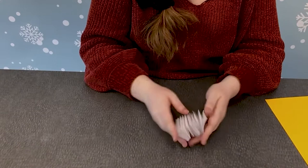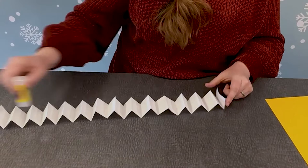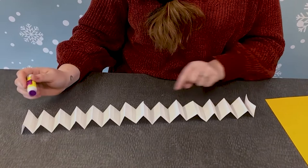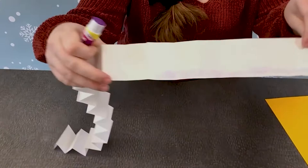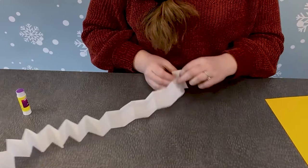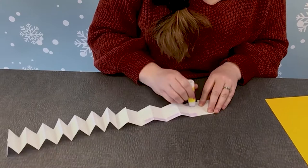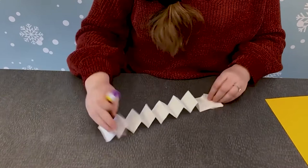We need to make sure that they are going to stick together and not come apart. So I'm going to bring back my glue stick and I'm going to glue the top and the bottom of our snake accordion — I'm not going to glue the middle. I'm just gluing the top and the bottom, and you can do this in sections. I think it's kind of easier to do in sections, but if you want to do it all at one time, go for it. We're almost done.